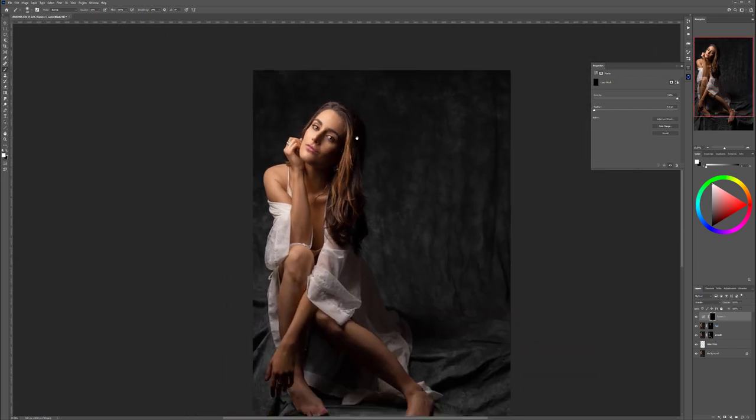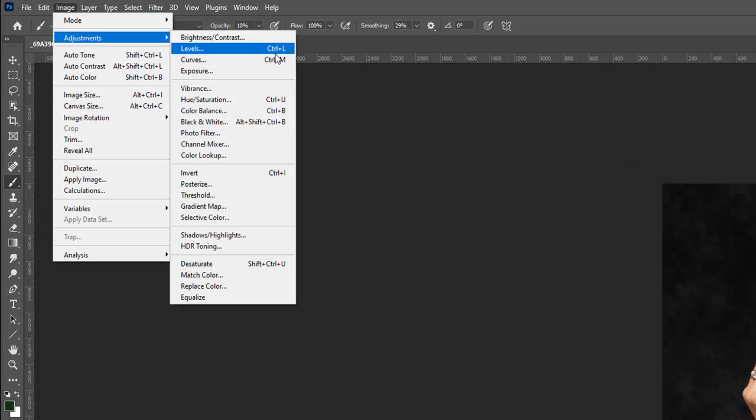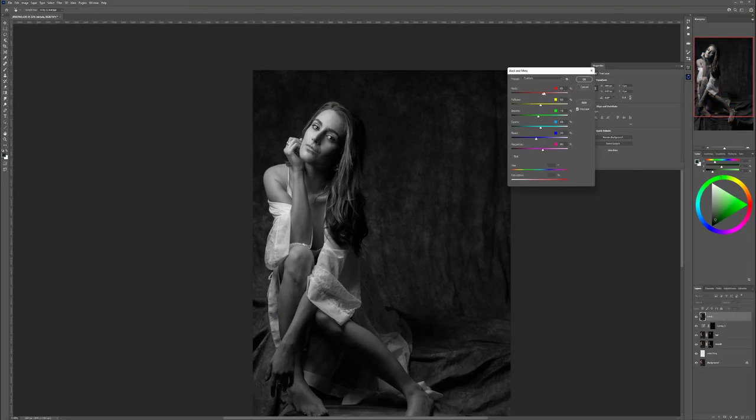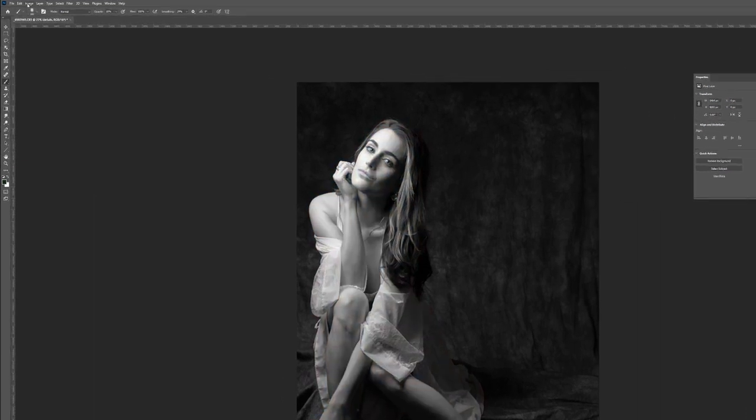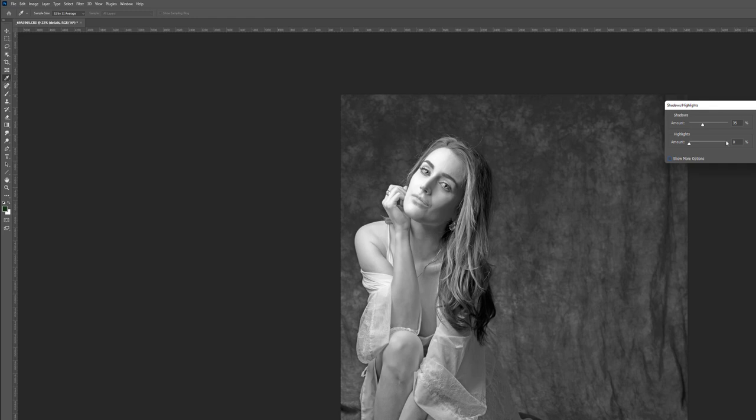Let's add some texturing to overall elements like cloth and other things. Press Ctrl+Shift+Alt+E to create a new layer and call it 'details.' Go to Image > Adjustments > Black and White. Pop the red and yellow — skin tones — up a little bit. Click OK. Then go to Image > Adjustments > Shadow/Highlights.